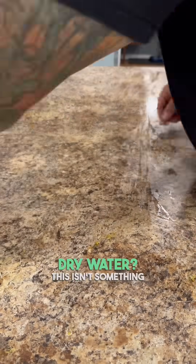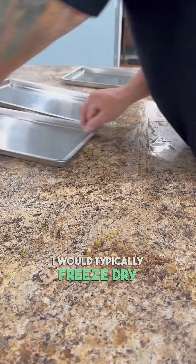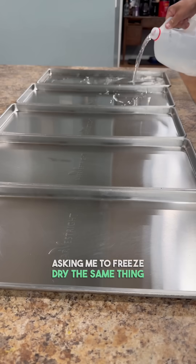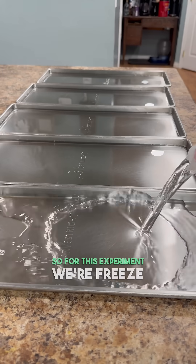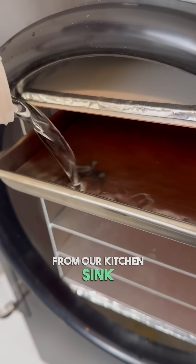What happens when you freeze-dry water? This isn't something I would typically freeze-dry, but when I have enough people asking me to freeze-dry the same thing, I have to try it out, even if it's just to see what happens. So for this experiment, we're freeze-drying one gallon of water straight from our kitchen sink.